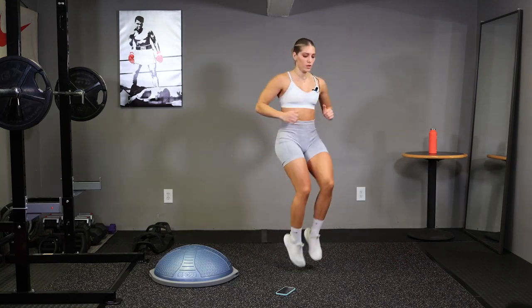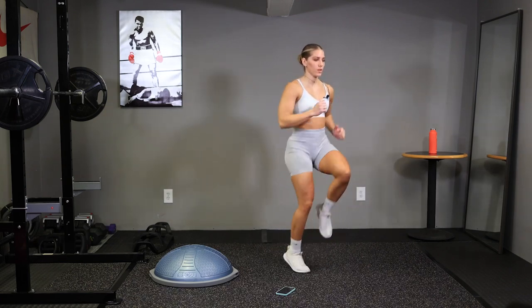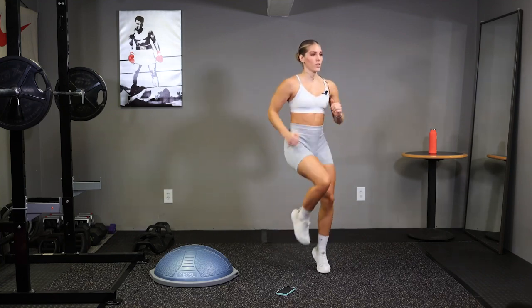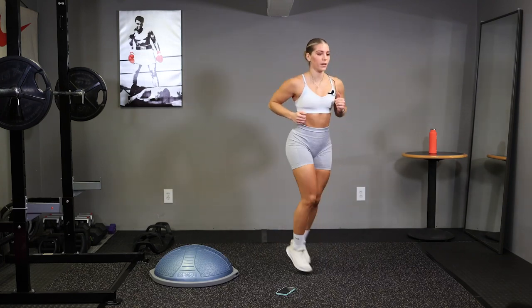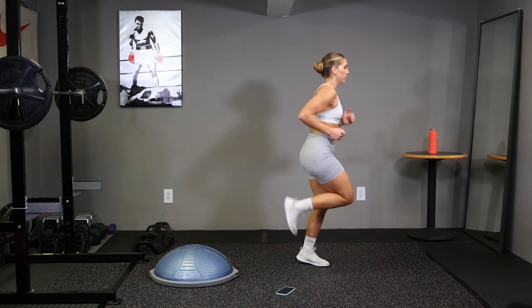Stay on your toes, we got 10 seconds here, quick feet. 3, 2, now switch right into butt kickers. Get those heels up to your butt, stay on your toes.